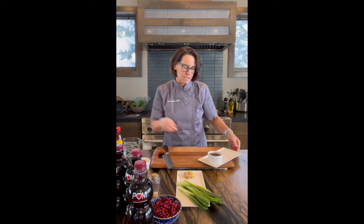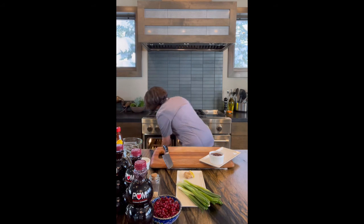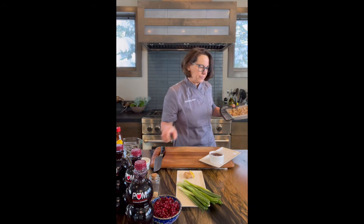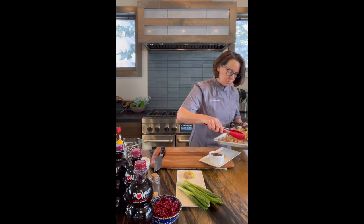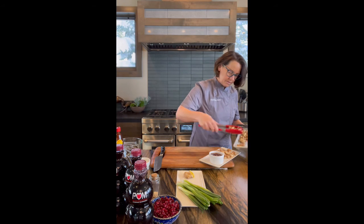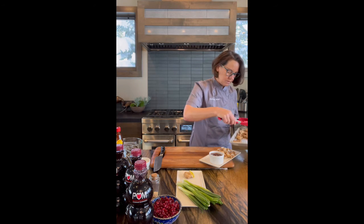Now we're going to check on our cauliflower — this is the magic of TV, it pops right out of the oven. We have some beautifully browned cauliflower with nice caramelization. We'll arrange this on our platter. There's a nice brown one right there.